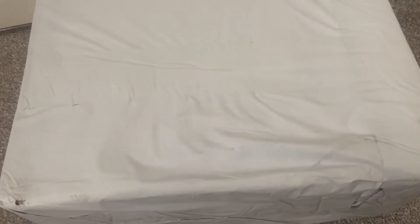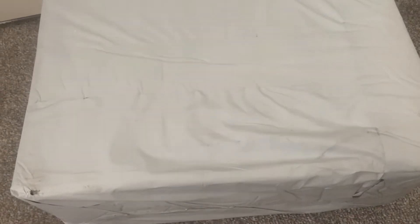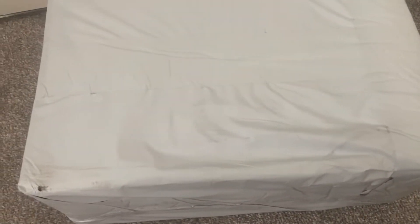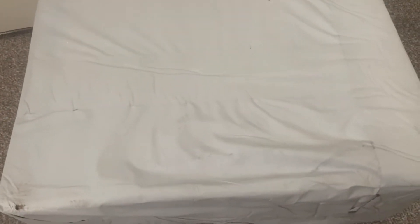Hi and welcome back to another review. Today we have another trainer unboxing from bkicks.ru. Really excited to open this one because these trainers, if they're the ones that I ordered first, are definitely a phenomenal pair.